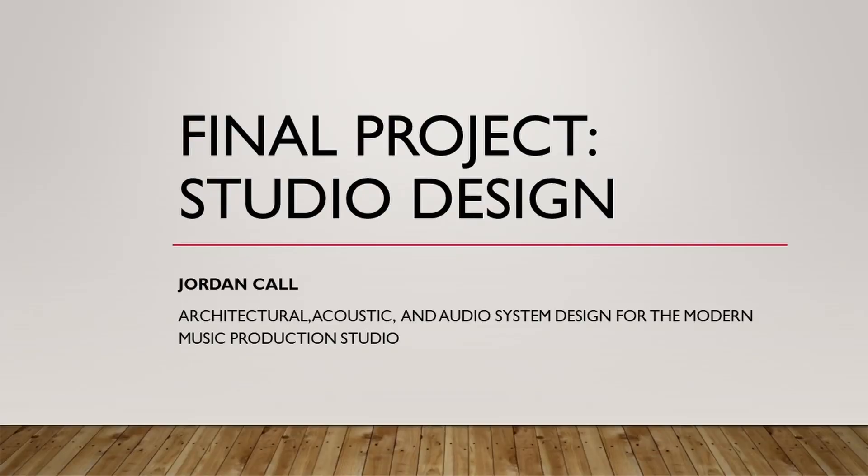Hi, my name is Jordan Call, and today I'm going to walk through my final project and presentation for my architectural acoustics and studio design class for the Berklee Masters of Music Production program.